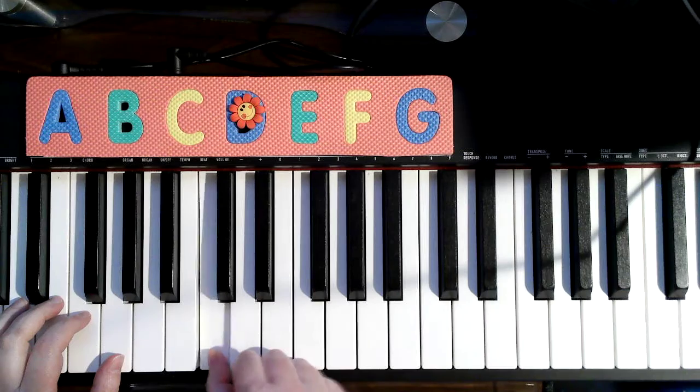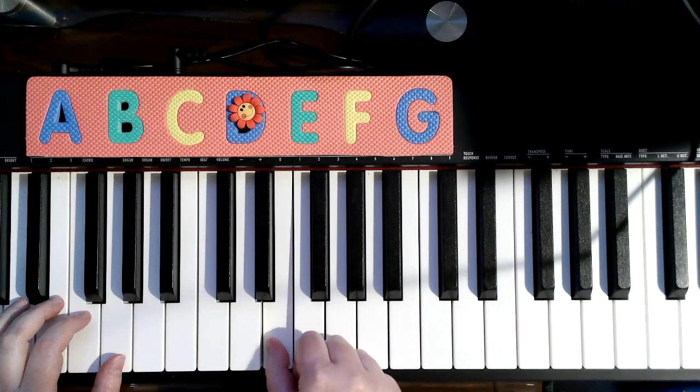We're going to do a lot of moving up in the song. C, move up to D, then move up to E, then back to C.